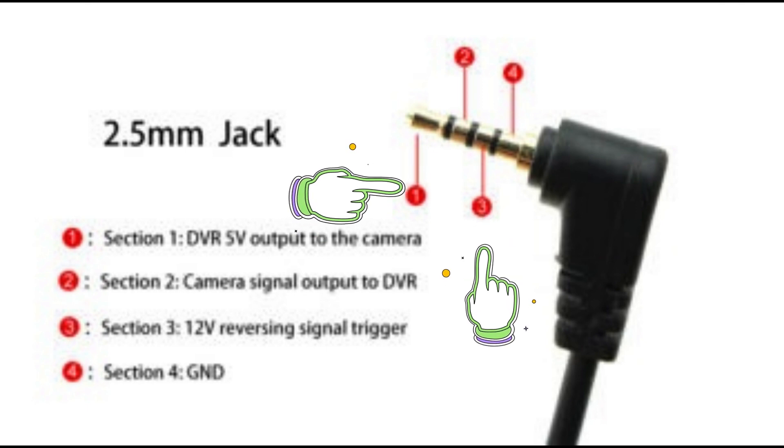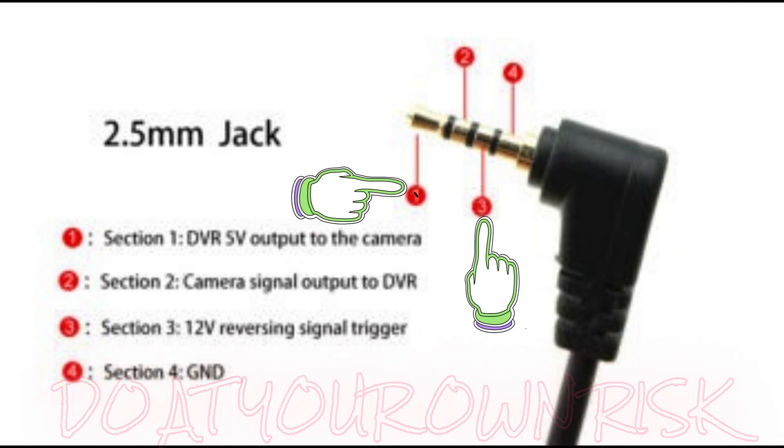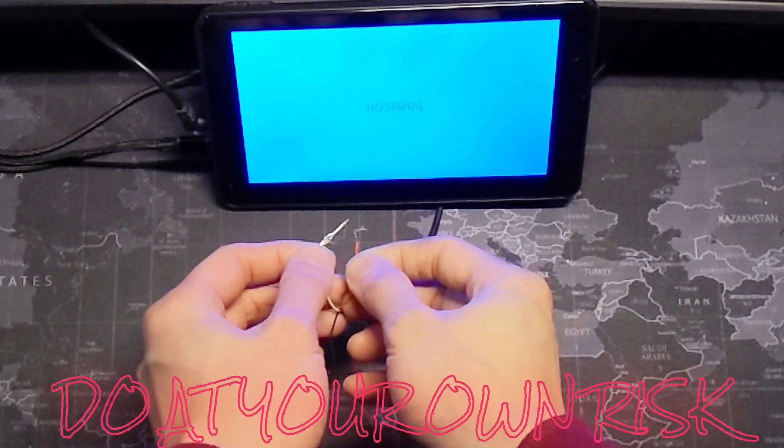If you want to test whether the port activates and you have an extra 2.5 millimeter jack pigtail laying around, you could tie the 5-volt wire that powers the camera to the reverse trigger wire. 5 volts was enough to trigger the display to view the input port. Obviously there will be no video, but you will see if it's programmed to make the switch.